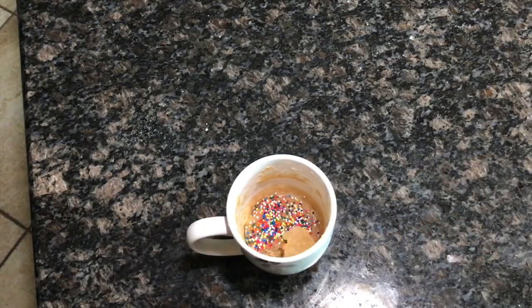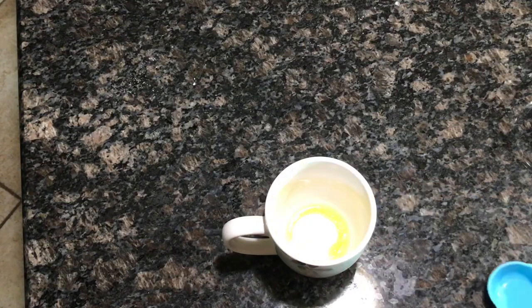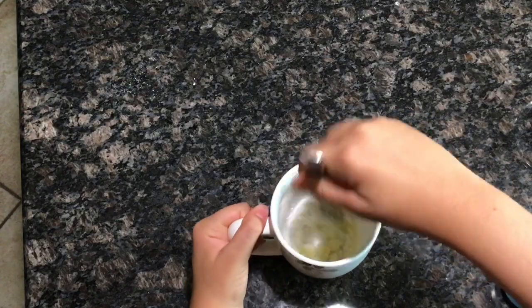To start off, you're going to grab about one tablespoon of melted butter in a mug, and you're going to add one tablespoon of sugar.